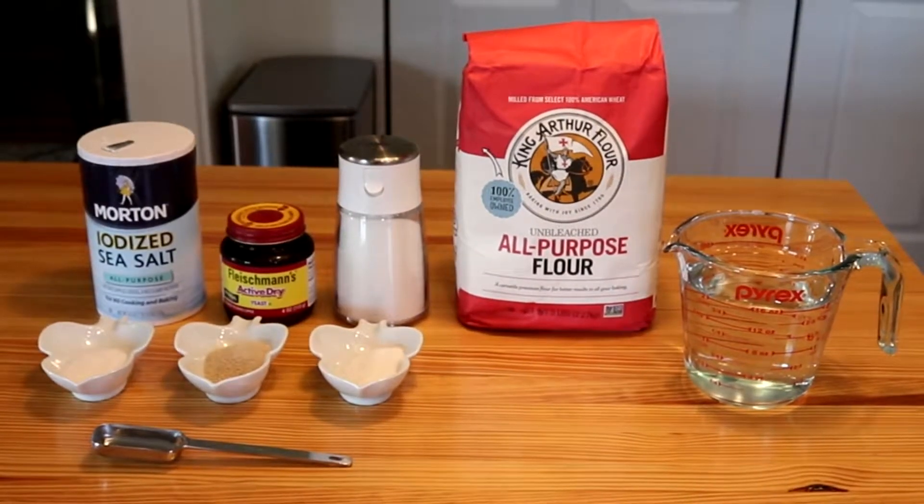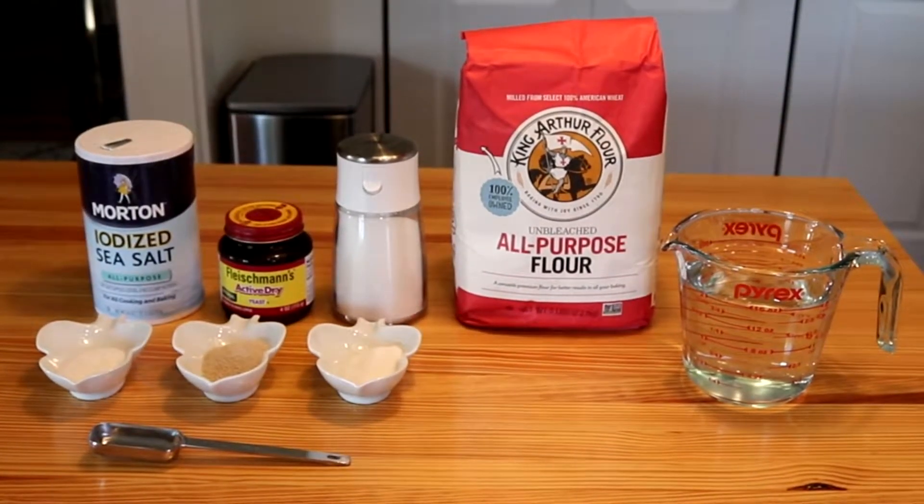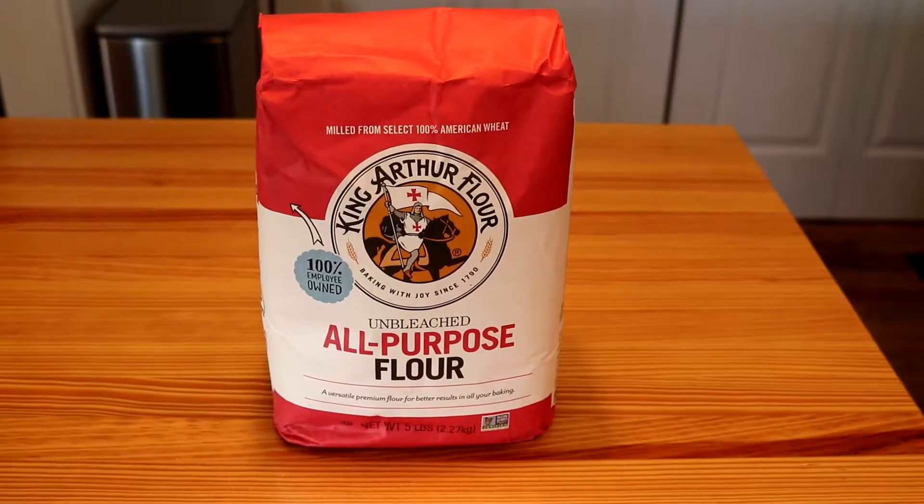You'll need salt, yeast, sugar, flour, water, olive oil, and cornmeal. I like making bread with King Arthur flour.